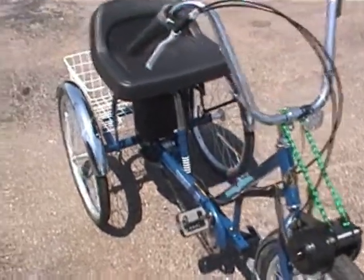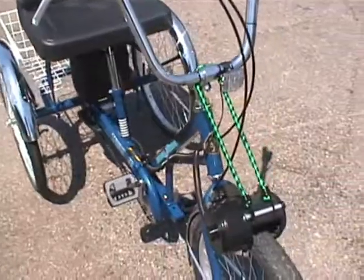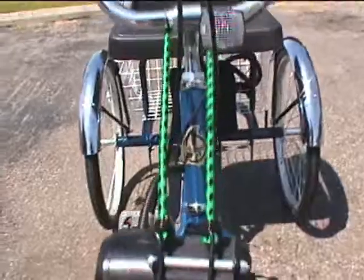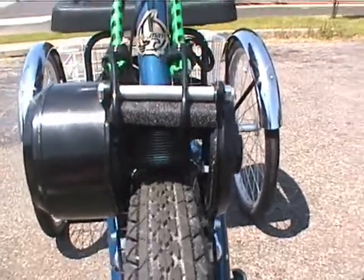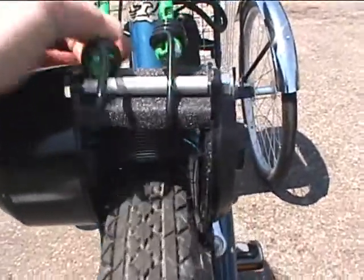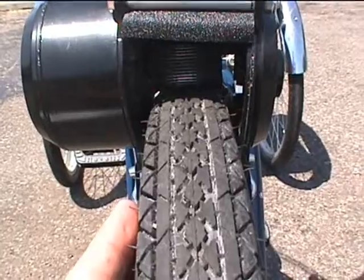The battery is a sealed lead acid battery, you can see it mounted underneath the seat on this trike, with a wire harness running to the back of the bike. The motor is held off the tire when not in use with just a simple bungee cord. When you want to use the motor, you just unhook the bungee cord, and the motor drive wheel comes down and contacts the tire.